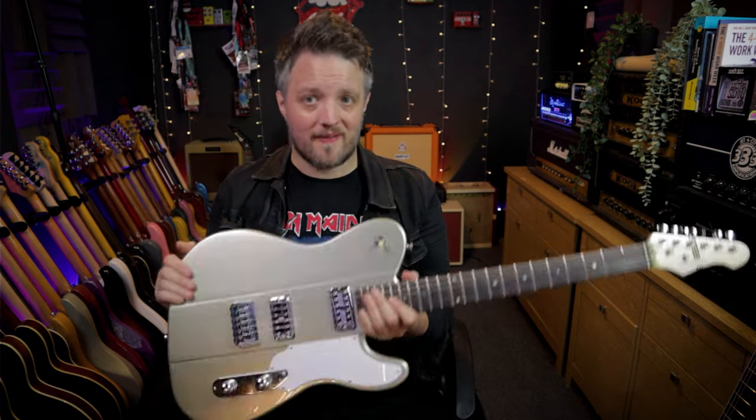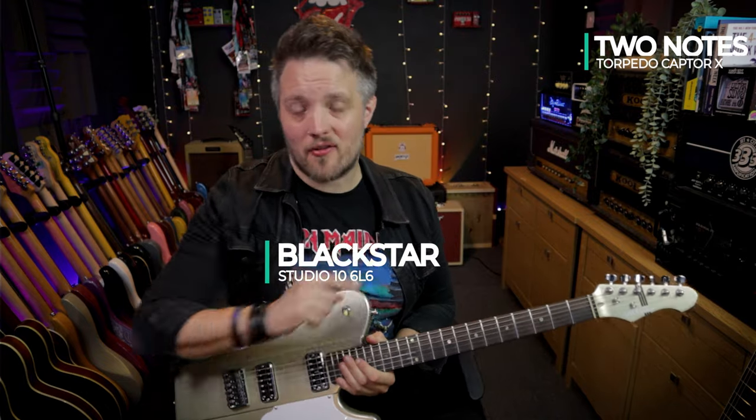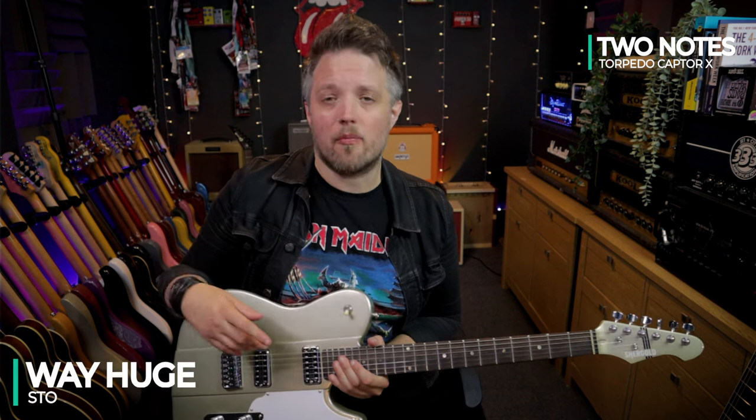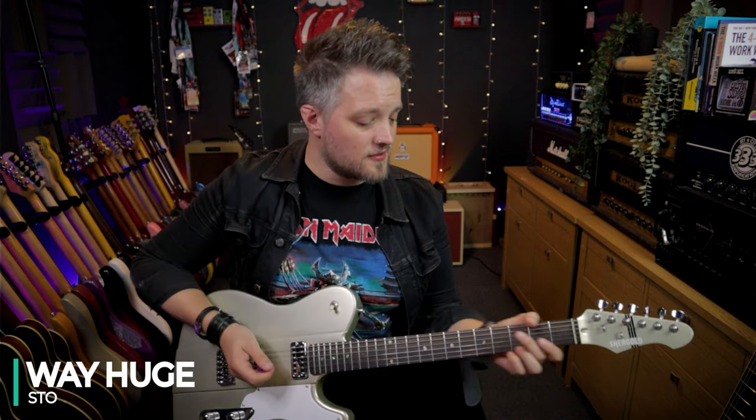Gear-wise, I've got the Telstar plugged into the Blackstar Studio 10 6L6, running completely clean, via the Two Notes Torpedo Captor X. The overdrive you're going to hear is coming from the Way Huge STO overdrive. I'm going to start with some clean tones, working through all three pickup positions.